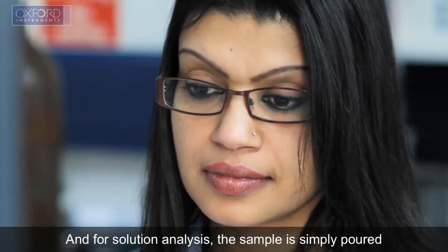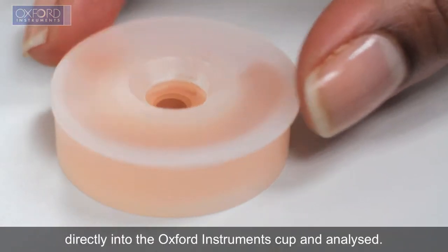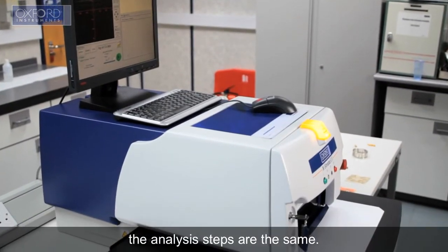For solution analysis, the sample is simply poured directly into the Oxford Instruments cup and analyzed. When measuring samples for elemental composition, the analysis steps are the same.